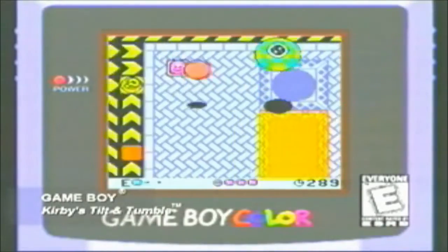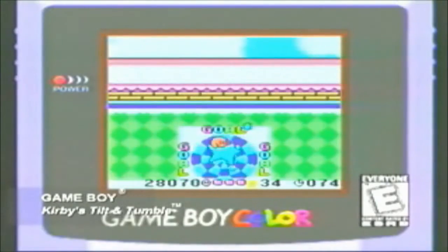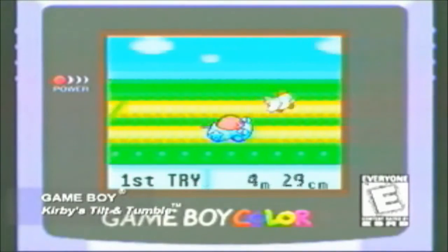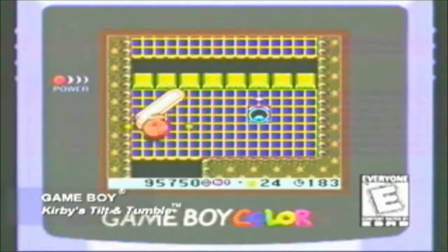You can jump the powerful puffy one to avoid enemies and traps as you search out the stars Dedede has stolen from the sky. The surprising puzzles and fast-paced adventure will have you rolling on a Kirby Derby. It's Kirby's Tilt and Tumble for your Game Boy Color.